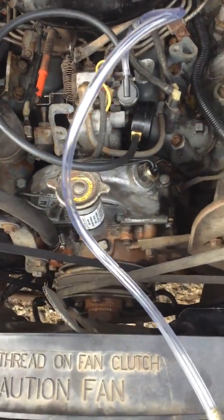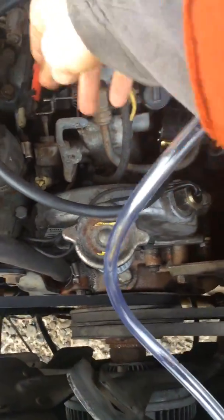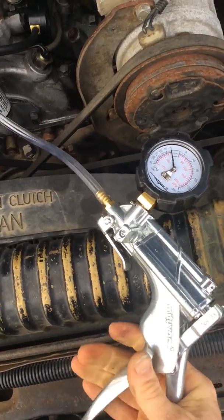Then do your test again with everything hooked up — pump it up to 20 again.